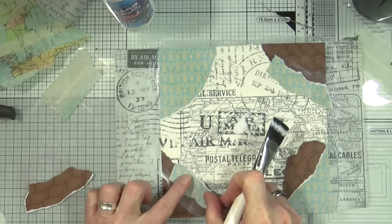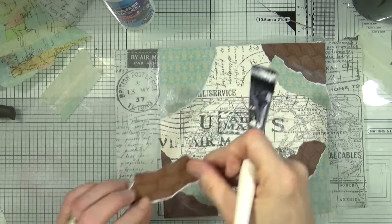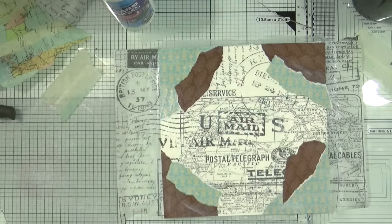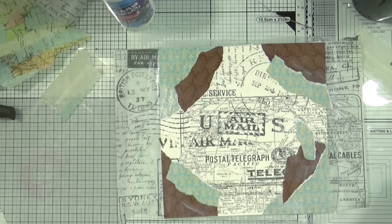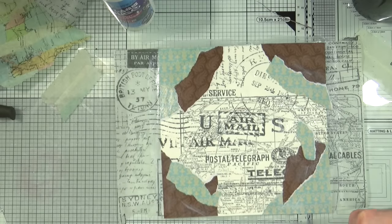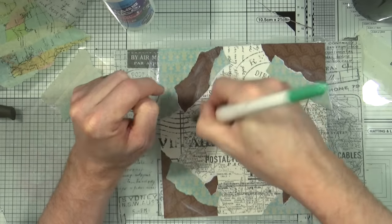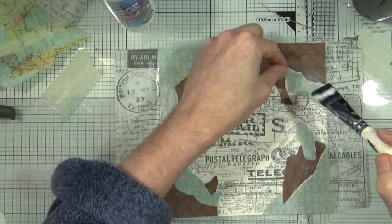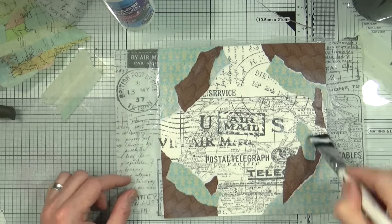Some people get really hung up about not being able to see layers underneath that they've carefully and painstakingly stuck down. But it's like most things — you can't build a house without building foundations, and you wouldn't leave the house without putting on underwear. It's a foundation, a base to build your page on. It does add layering and texture, but it doesn't really matter what color you use because if you're going to paint over it, you're not going to see it anyway.